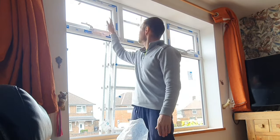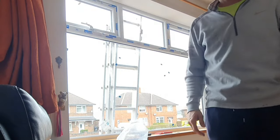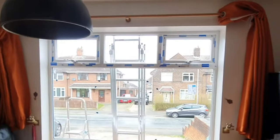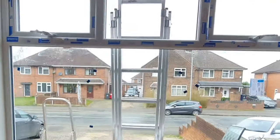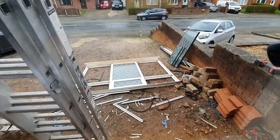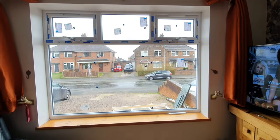Brilliant, now I'll just do the other three little pieces. Job's a garden. Check that out now — this room looks way lighter through having just one big piece of glass instead of the bars all the way through it. That glass was so dark with that lead in it. Right, that's it — window's in.